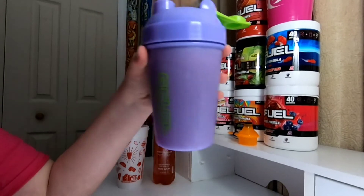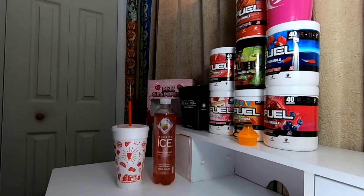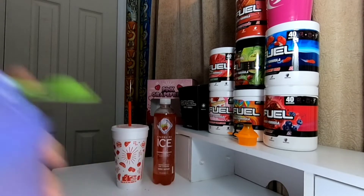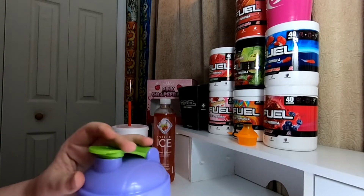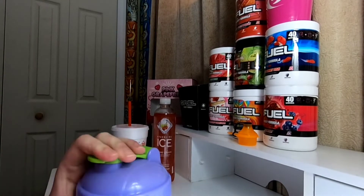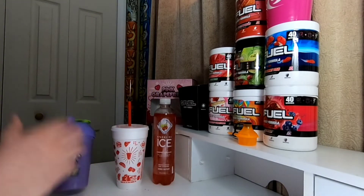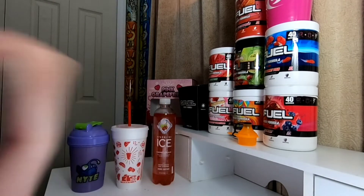Alright, we're going to go in here. Three, two, one. Ah, I miss that flavor. Cherry Limeade is so freaking good. Holy crap, almost just died on an ice cube — like went straight down.